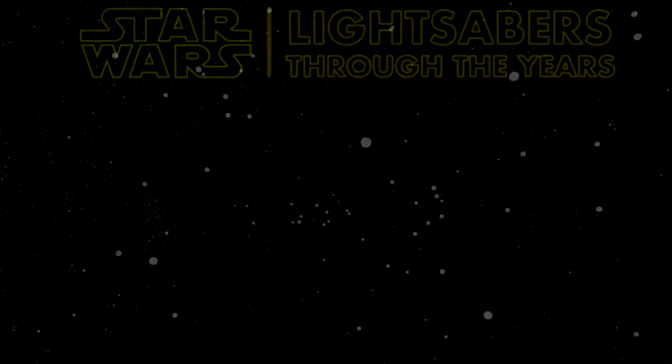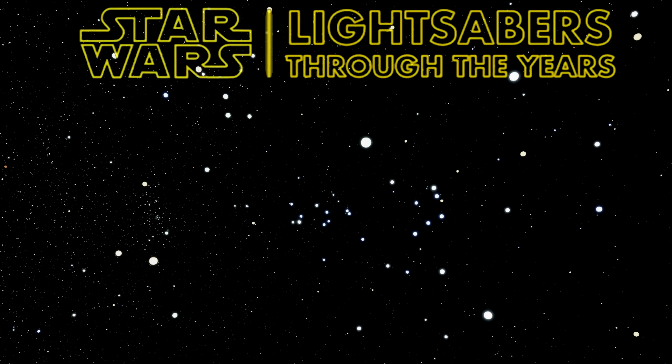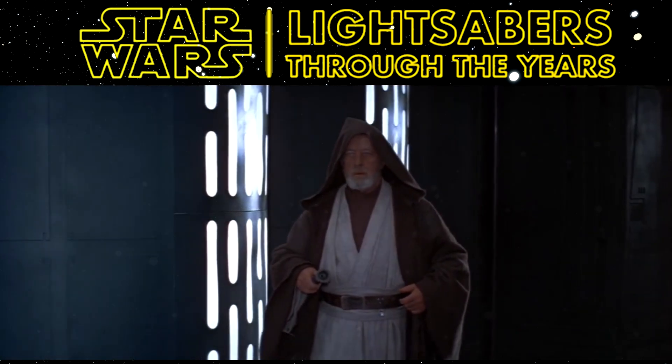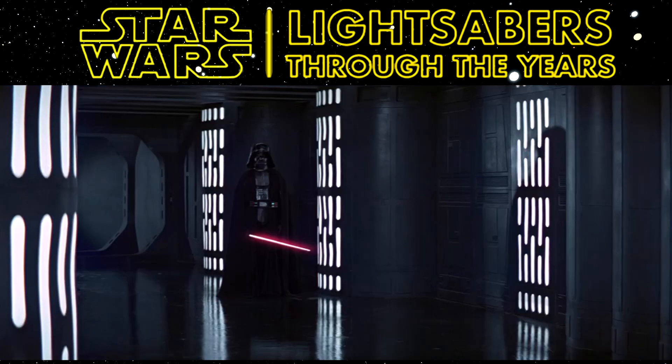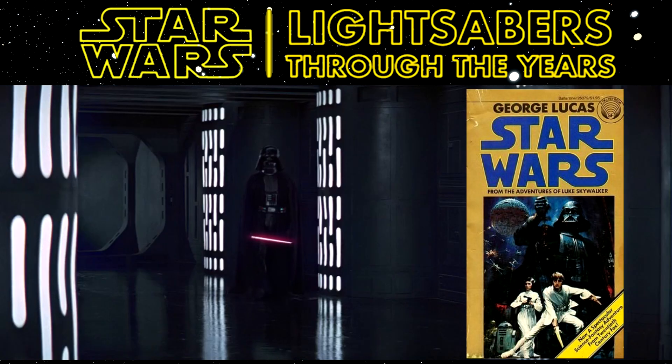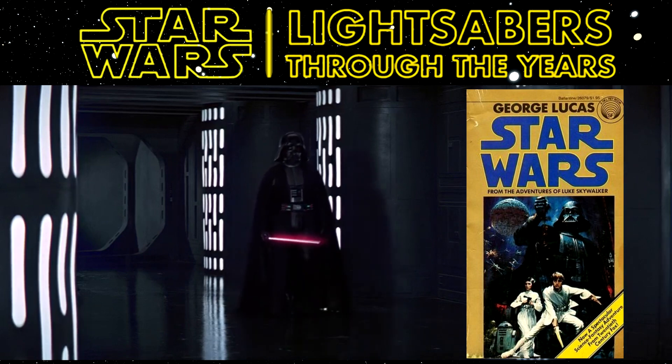I'm going by release dates for when these lightsaber types actually first appeared. The traditional lightsaber is of course the first, which we all know from Star Wars, the first movie in 1977. But actually technically it first appeared in the novelisation originally titled Star Wars: The Adventures of Luke Skywalker from the Journal of the Wills.